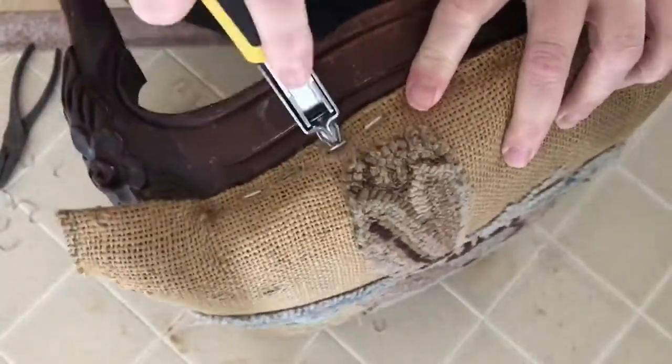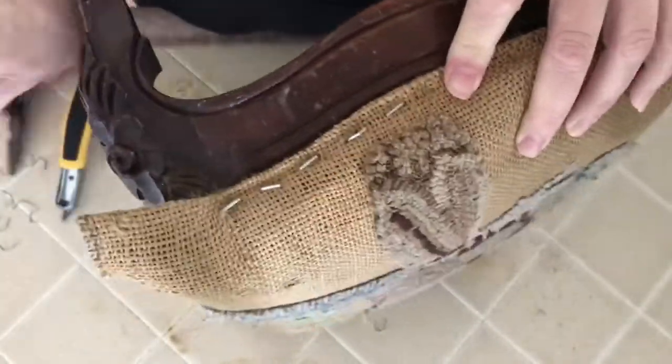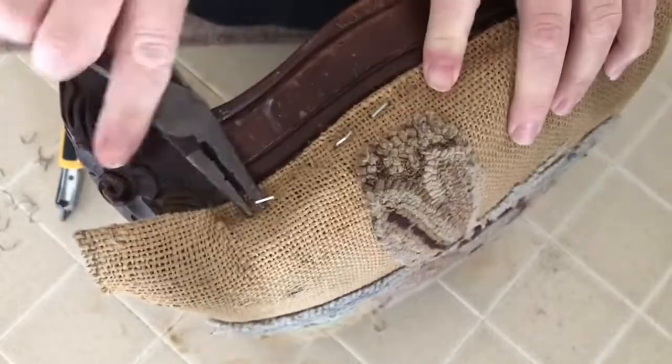Personally I find a lot of satisfaction when I can transform something that seems like it's at the end of its life and has no use to anybody else into something of value.